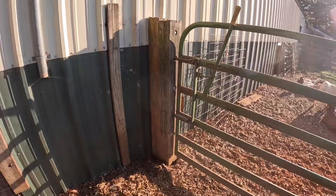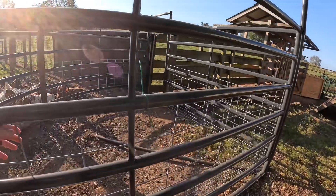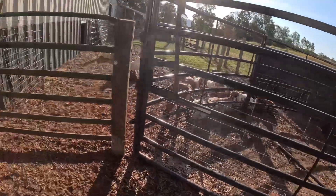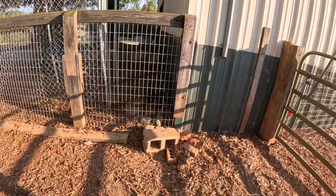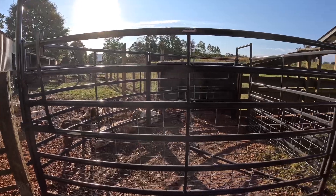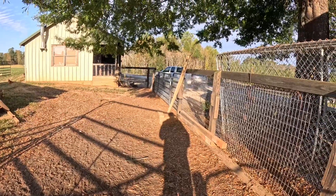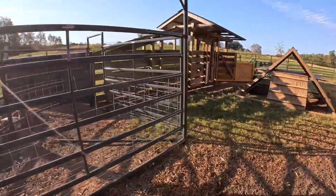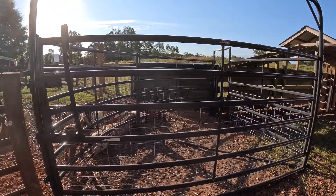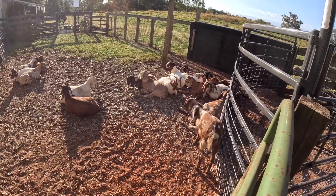Got that taken care of. The only thing left to do is I still just have these panels temporary with zip ties — I do have my wire to tie them on good, so I need to do that. As for the mess we tore apart, that's not happening right now. What we're going to do now is work our goats. First thing — get our mature nannies from over there, get them in here, work them through the chute, split them up, and put them with the billies.